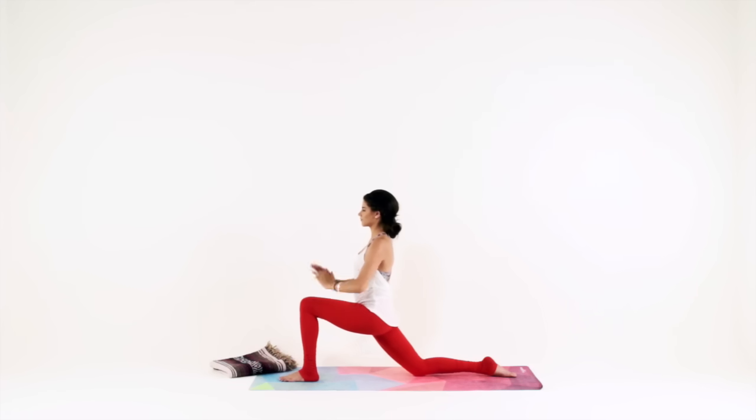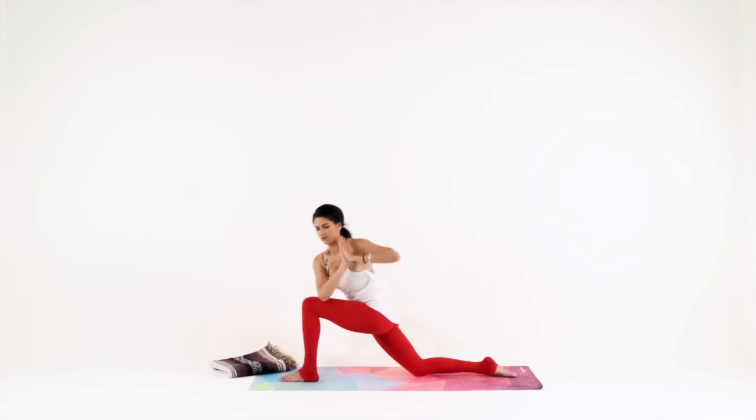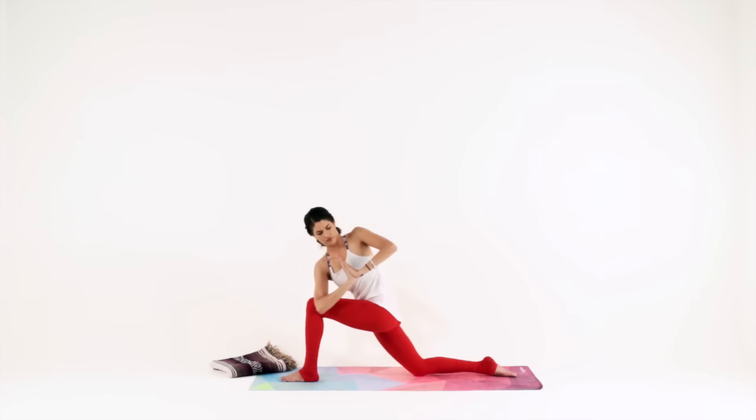Bring your hands together at heart center. Inhale, lengthen, lift your heart up to your thumbs. Exhale, twist to your left — hook your right elbow outside of your left knee. Inhale to pull your belly off your thigh and lengthen even more. Exhale to twist even deeper, bringing your thumbs closer to heart center, your heart center closer to your thumbs. Keep breathing within your twist — for three, two, one.